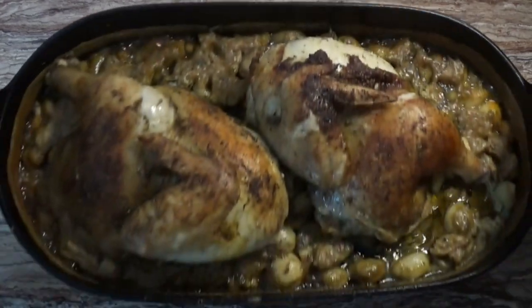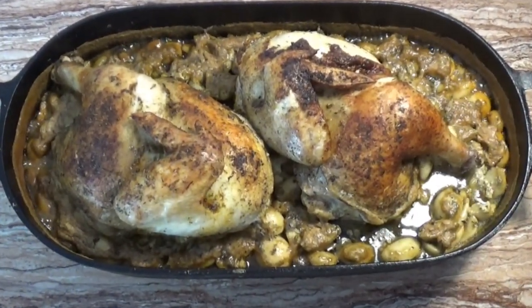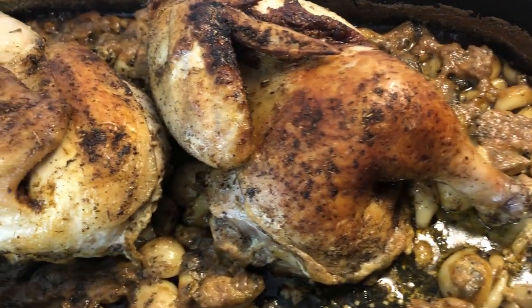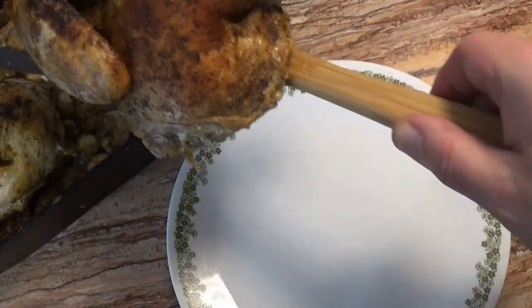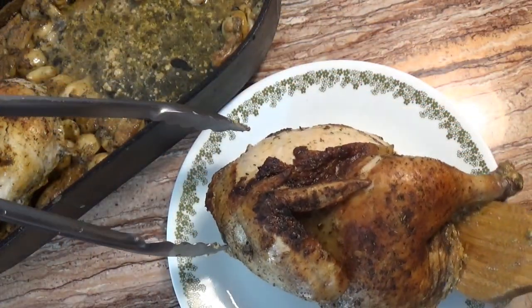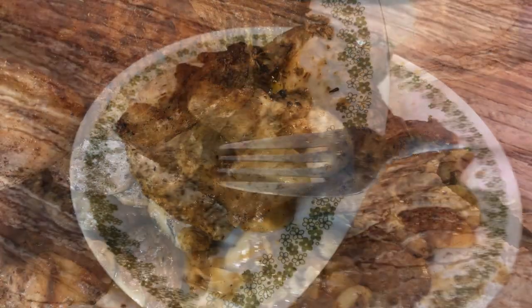And with that, our garlic roasted chicken is ready. We have a wonderful crisp roasted skin here, and the pan liquid has mostly evaporated to give us a layer of thoroughly roasted garlic cloves. After resting for just a few minutes, we can serve our roasted half chicken, and especially be sure to garnish it with the garlic cloves.